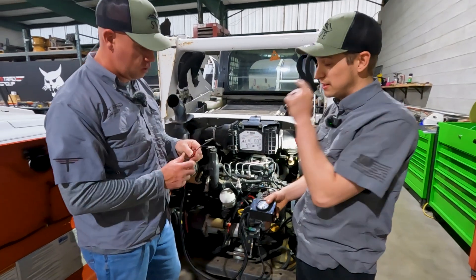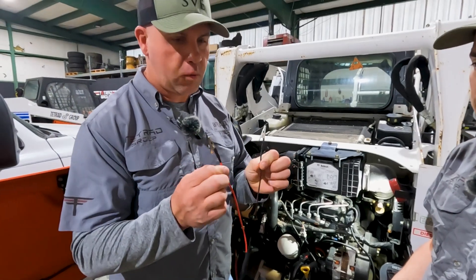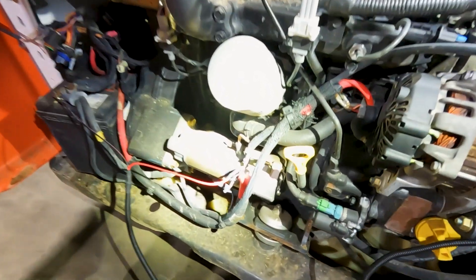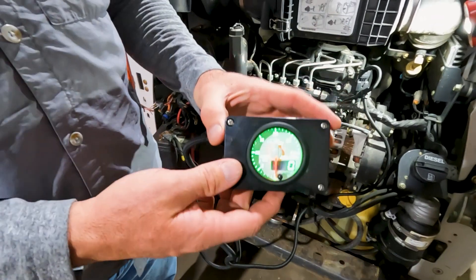To power the gauge, we've got a positive and negative wire that we're going to put on the battery. One on the negative and one right here on the B terminal of the starter. Now you can see the gauge is on.